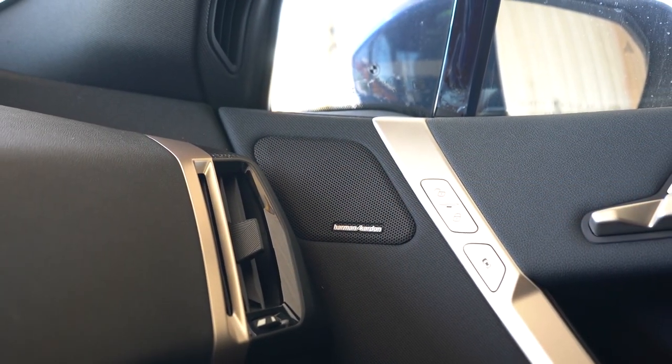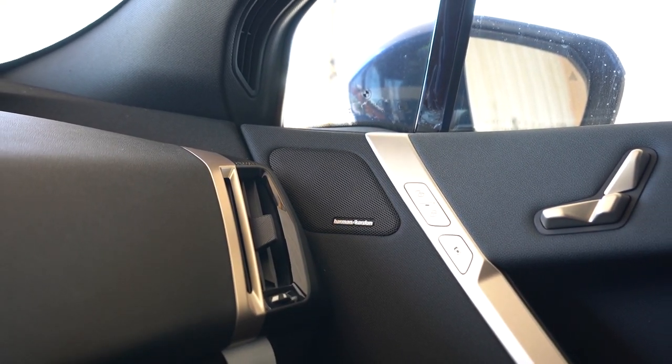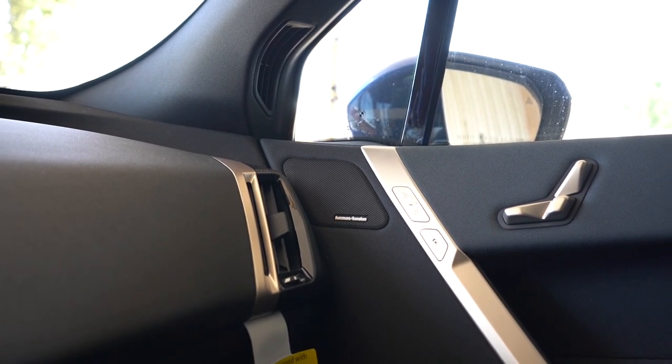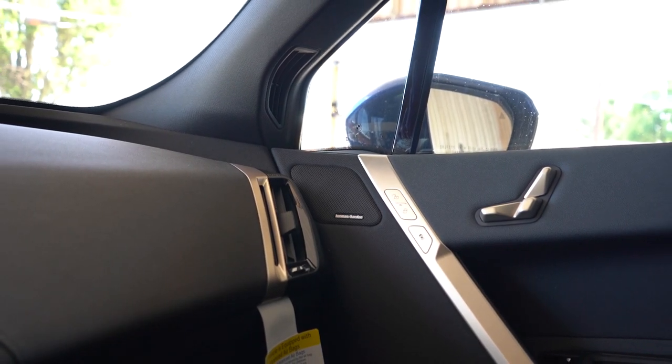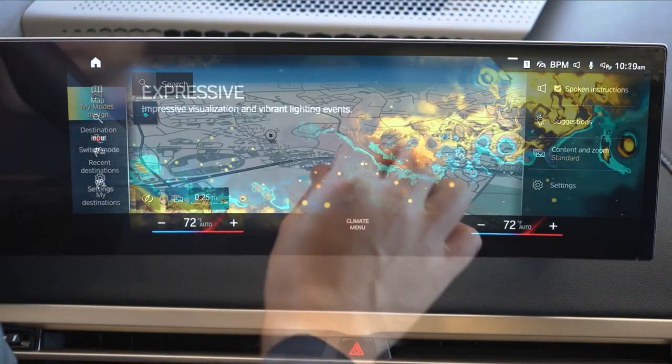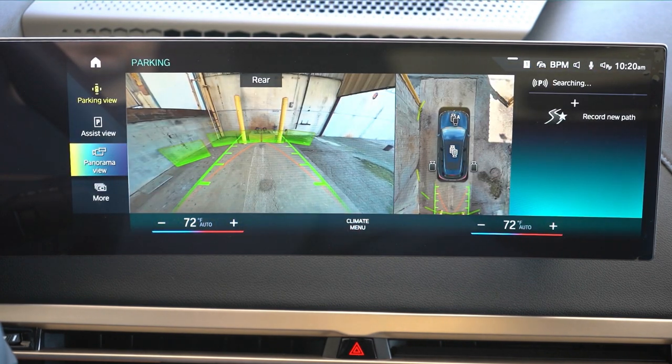The Harman Kardon system is incredible — there's clearly a subwoofer built into the seat, because you can feel the bass in your back. The bass is absolutely amazing. Another feature worth mentioning is gesture control: rotating your finger clockwise turns the volume up, counterclockwise turns it down. It's a great feature for when you're driving and don't want to look away. Putting the iX in reverse reveals an extremely high-definition rear view camera and a 360-degree monitor.